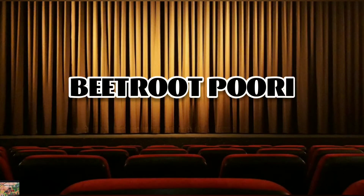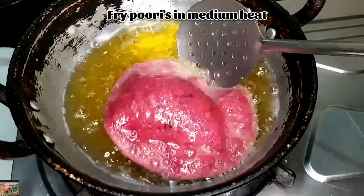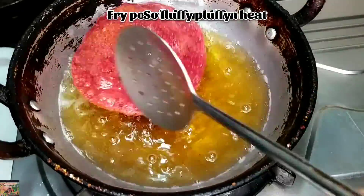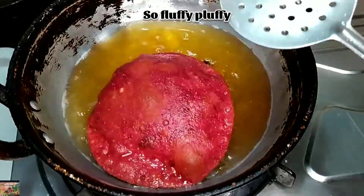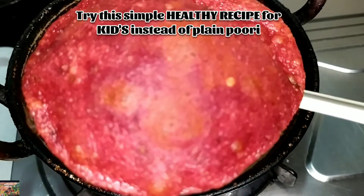Next, beetroot puri. Let the oil heat well. Once it is heated well, just fry the puris on medium flame. Try these fluffy puris at home.